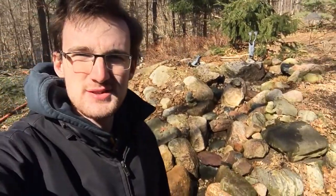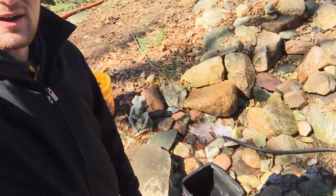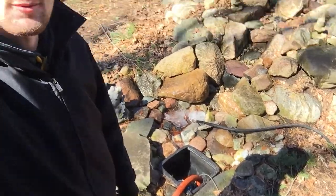Hey, what is up guys, it's Rowan from AWM here. I am actually on one of my first spring cleanings of the season. The guys have actually been out doing spring cleanings for a couple of weeks now, but with school I haven't been on as many of them. Right now Paul and I are just cleaning out this small pondless waterfall, and we're at the point where we are putting some new water into the reservoir.